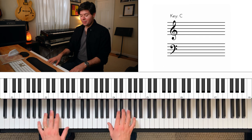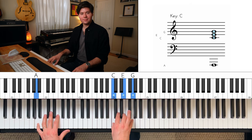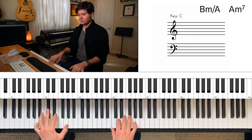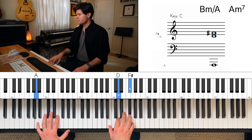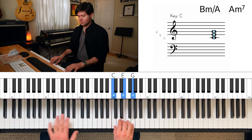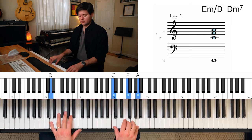And then we go back to the beginning. And that is how you play a Steely Dan blues. So let me go through the whole thing again.